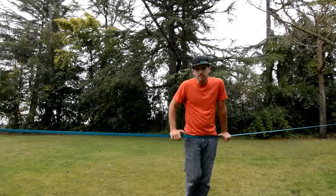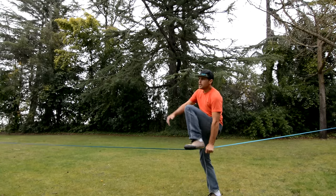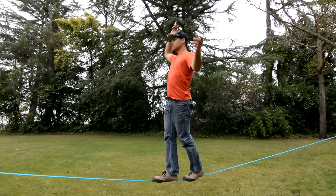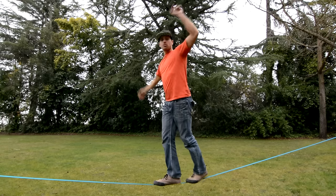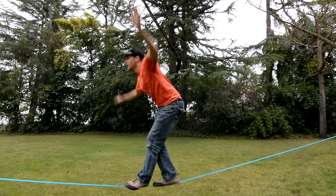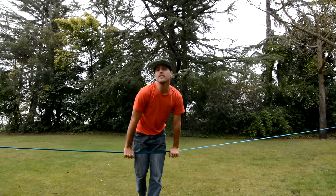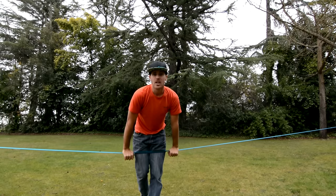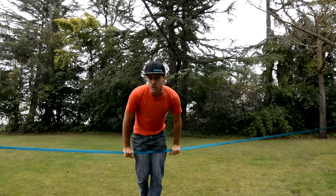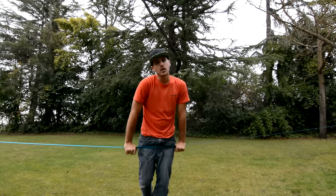Another helpful tip is to have your friend film you slacklining. You might feel like you're slacklining super smooth, but you probably actually look a lot worse, and you won't be able to see that until you see yourself in a video. Film yourself, watch yourself, then watch YouTube videos of people slacklining the right way, and really try to get your form correct.